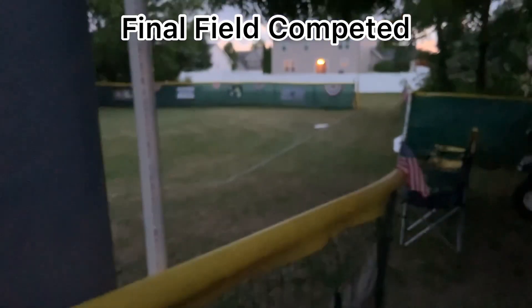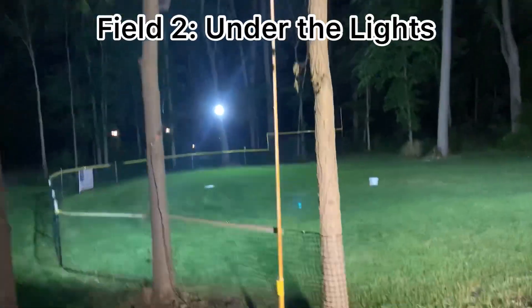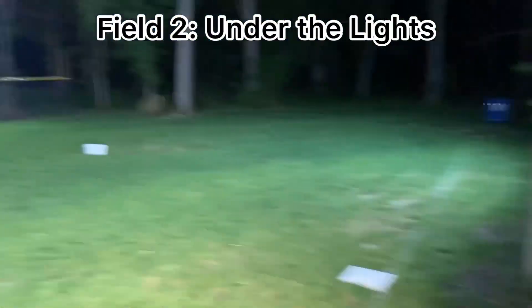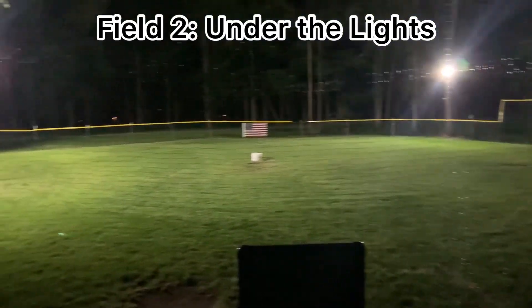Look at a quality field here and the wiffle ball's down there — we are ready to go. Here we are, this is field two for Bay City wiffle ball.